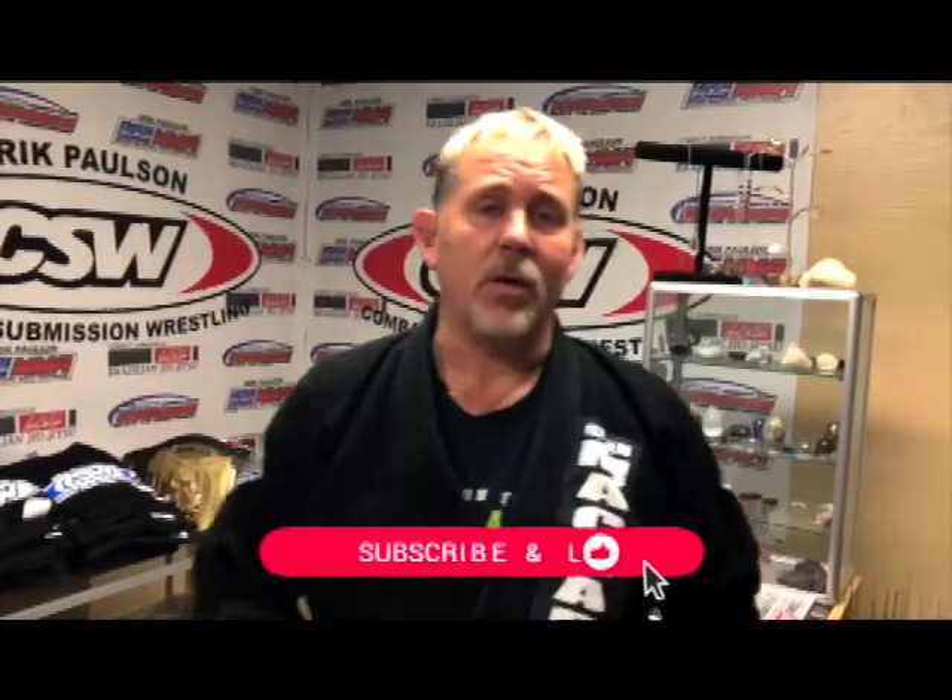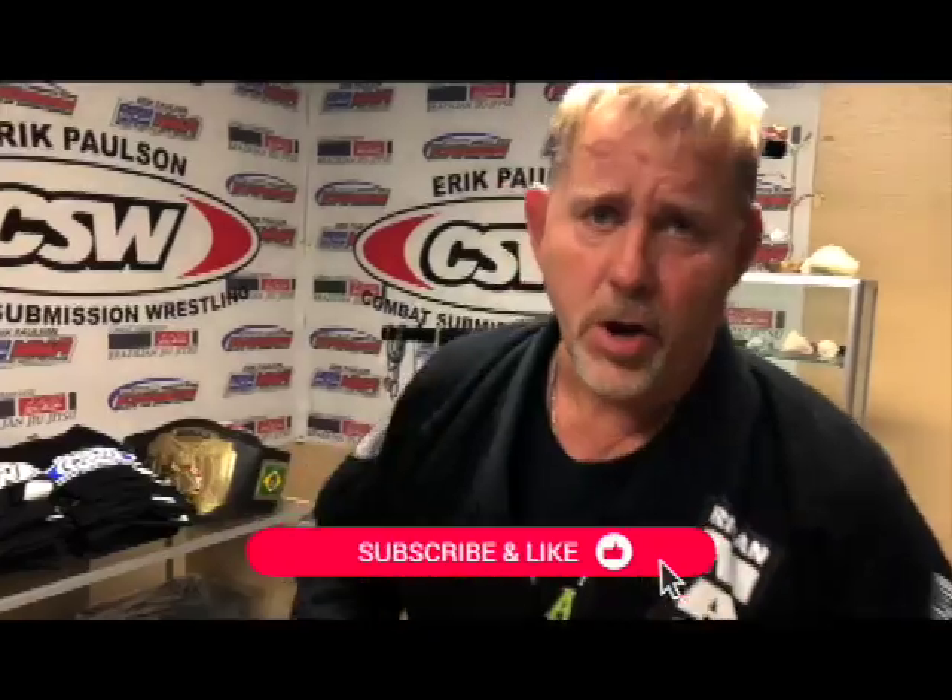If you like this video, like, share, and subscribe, and hit the little bell for notifications if you liked this video and more like it.